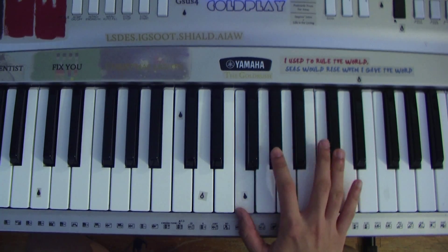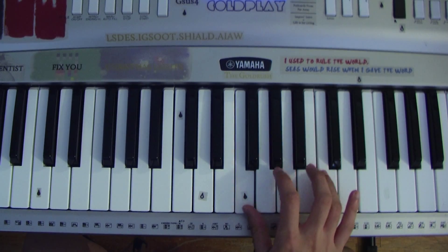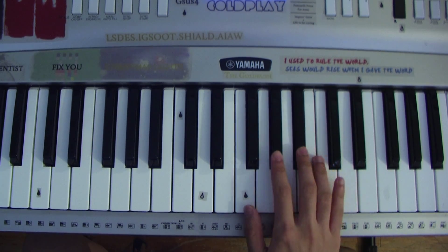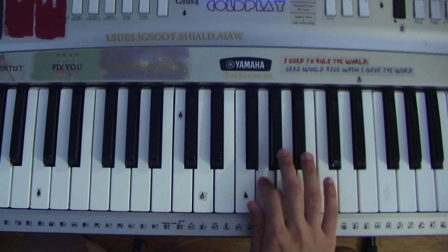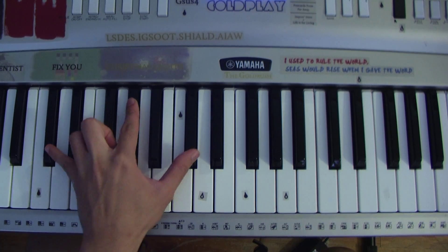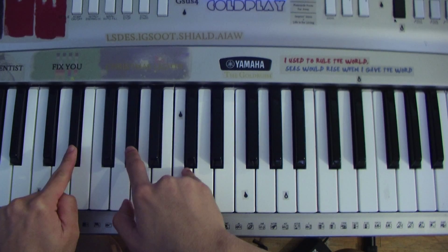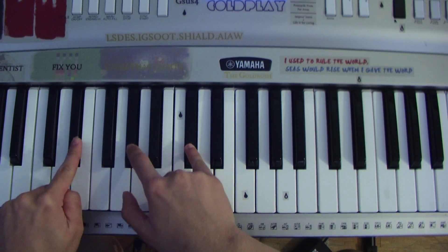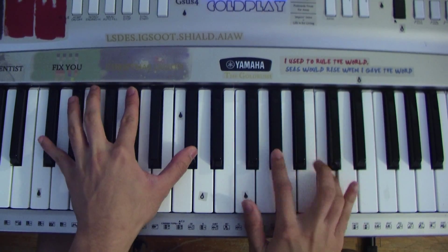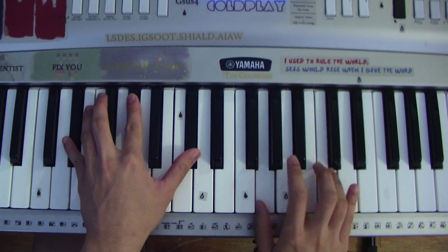And from the beginning, it repeats. The basic bass structure is just...